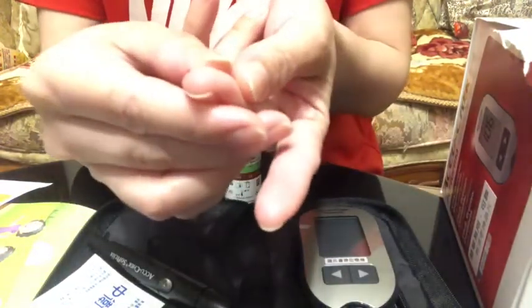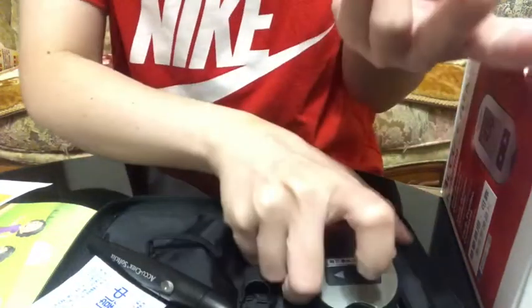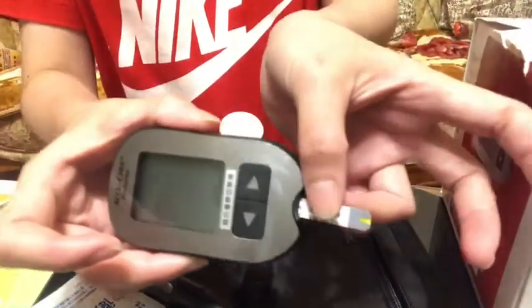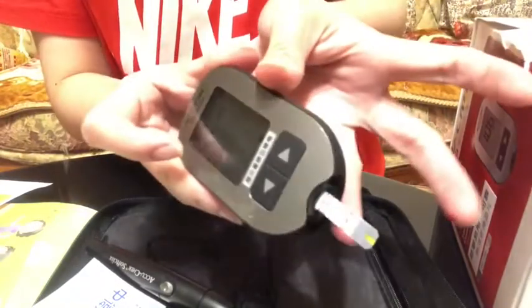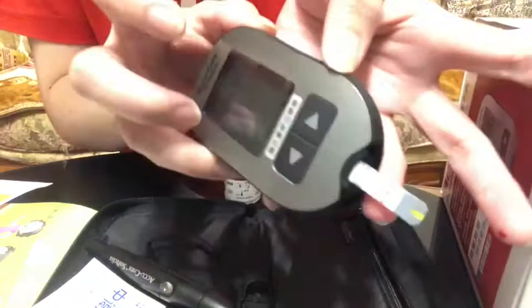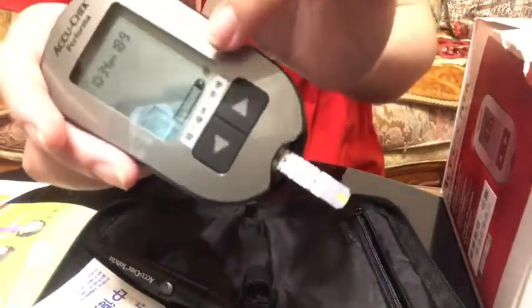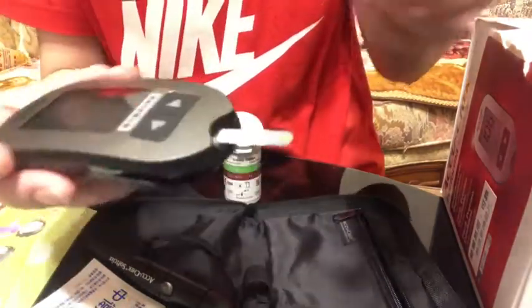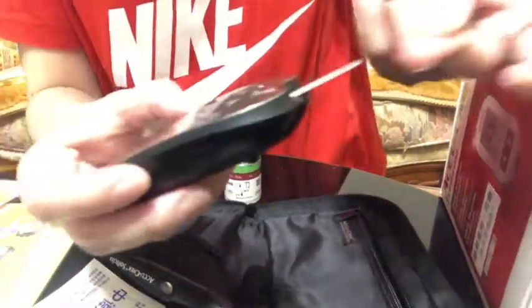Squeeze a little. If you see this, it means the device is ready to drop blood.